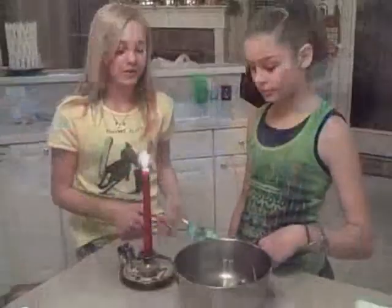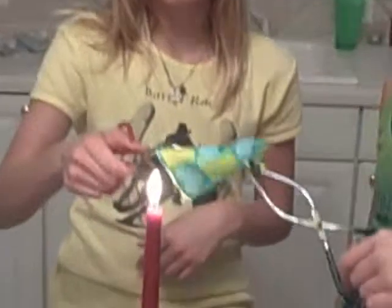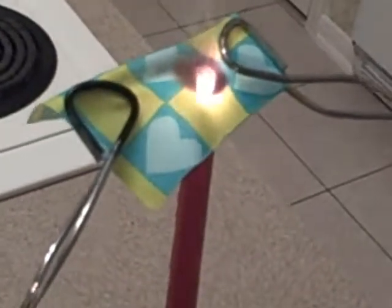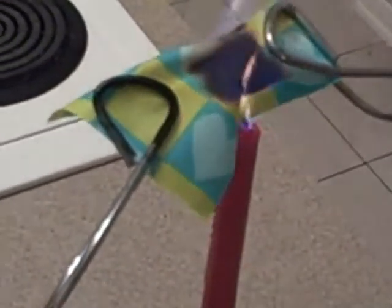Let's get started! On to trial three. We are now on trial three. We have the cotton and we're going to place it over the flame right now. Start turning. Place it down.